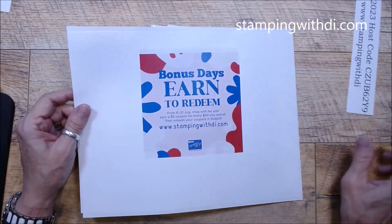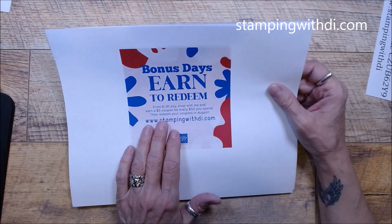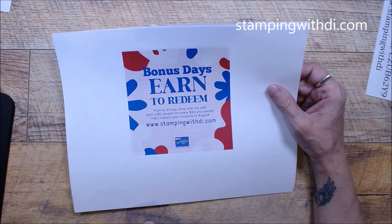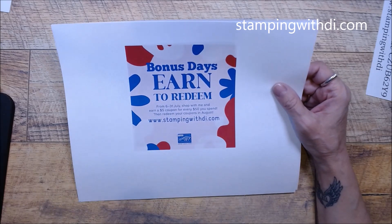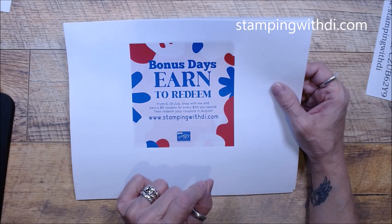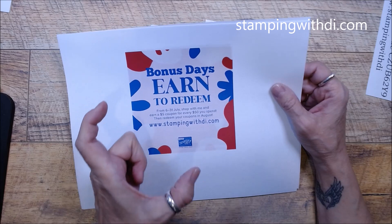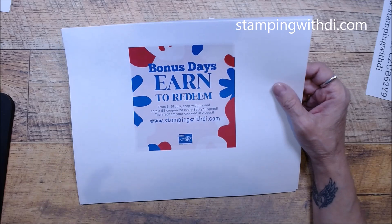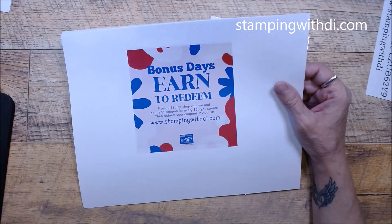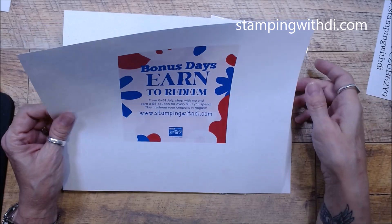Bonus Days are going on in the month of July, from July 6th to the 31st. When you shop in my store, you can earn a $5 coupon for every $50 before tax and shipping that you spend — and that's in the store, not classes. You can redeem your coupon in August. Stampin' Up! will send you an email with the code after you place your qualifying order, so you want to keep those codes. I just print them out and save them. When August comes, you'll just load those codes in to get your coupon to spend.